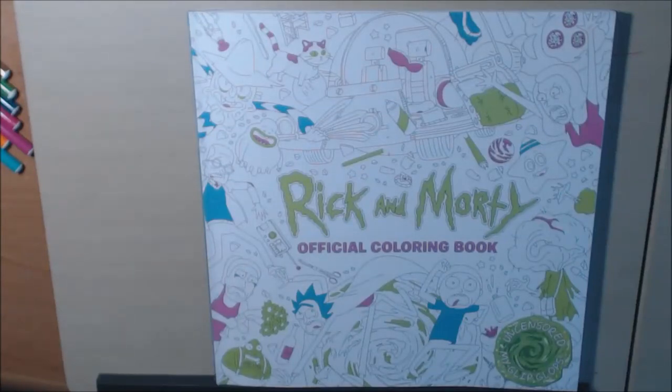Hey everybody, I have a new book to show you today. This is the Rick and Morty official coloring book. This is from Titan Books.